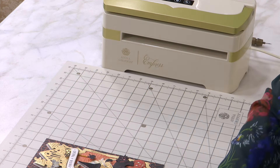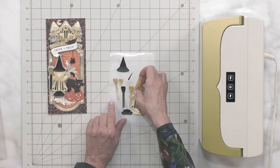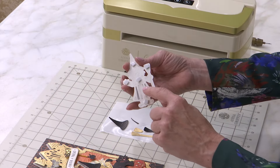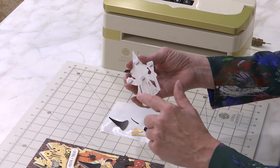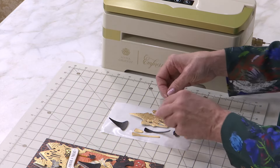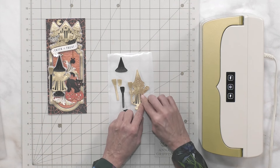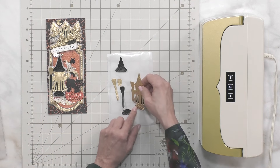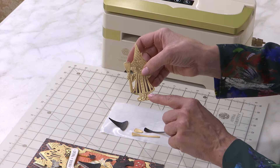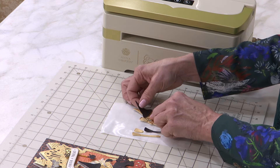One of the ways we make our witch come to life is the inlay trick. If you've seen this before, it won't be a surprise — we put a little piece of tape on the back of the open areas of the die cut, and that receives the different colors from the scraps cut out of the black cardstock. You just lay the scrap in there and the tape holds it all together.